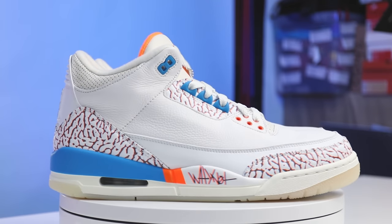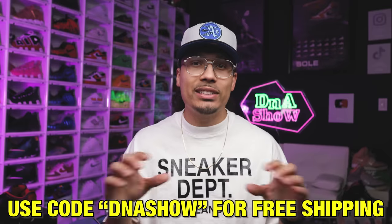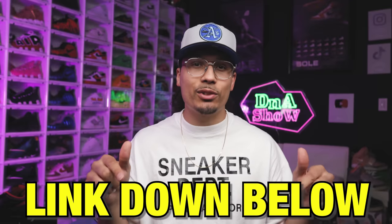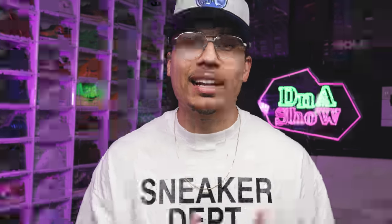Today we're going to be taking a look at the Air Jordan 3 Russell Westbrook 3D PE. I know that sounds like a lot, but trust me there's a lot of dope details that go along with this sneaker. I'm excited to give you guys the first ever sneaker review of this shoe courtesy of my boys over at Untied. Make sure you guys go check them out and follow them on IG, or use the discount code DNA Show on their website for free shipping.